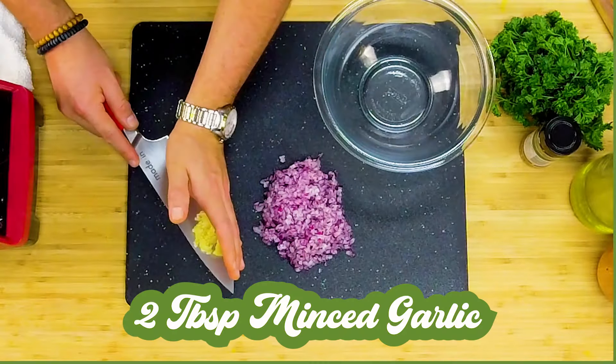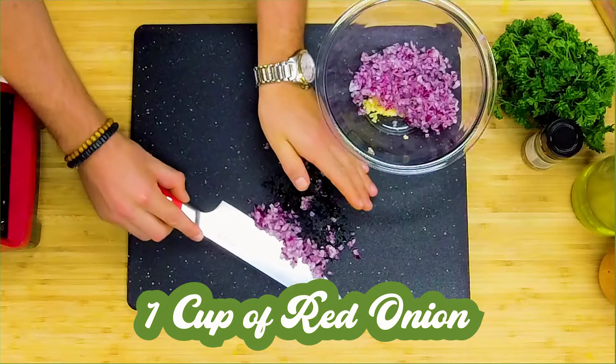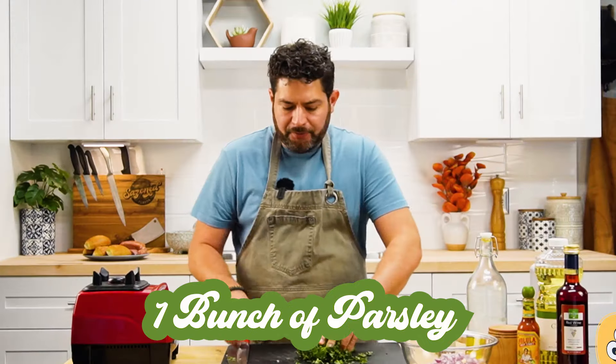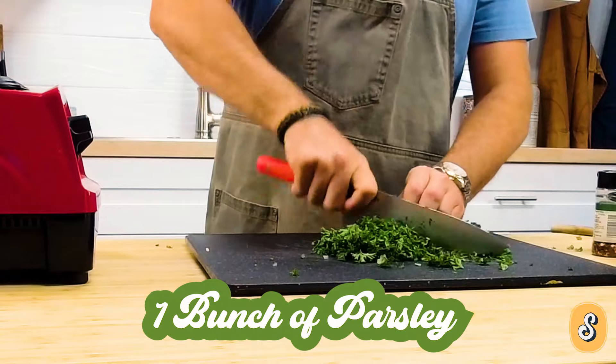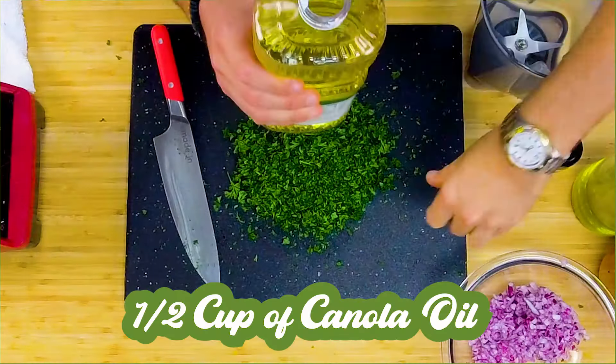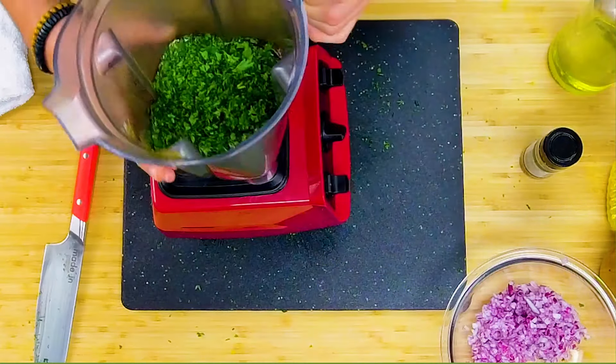We're gonna begin by putting the garlic and the onions in the bowl. Set that aside and we're gonna start chopping the parsley. We're gonna give this a rough chop. We are gonna blend this so it doesn't have to be perfectly chopped. In your blender we're gonna put half a cup of canola oil and half a cup of olive oil. We're gonna blend this up.